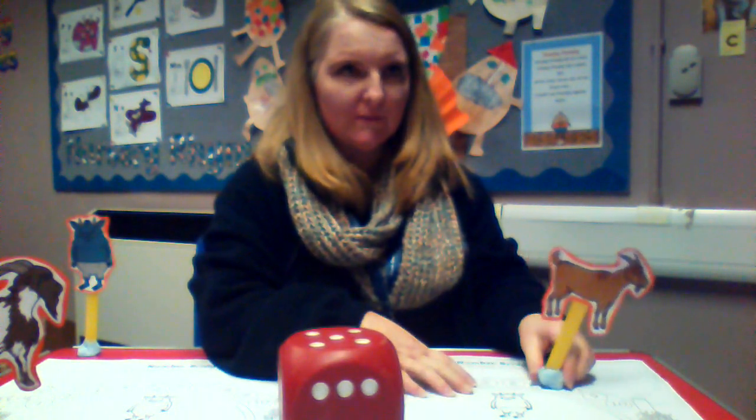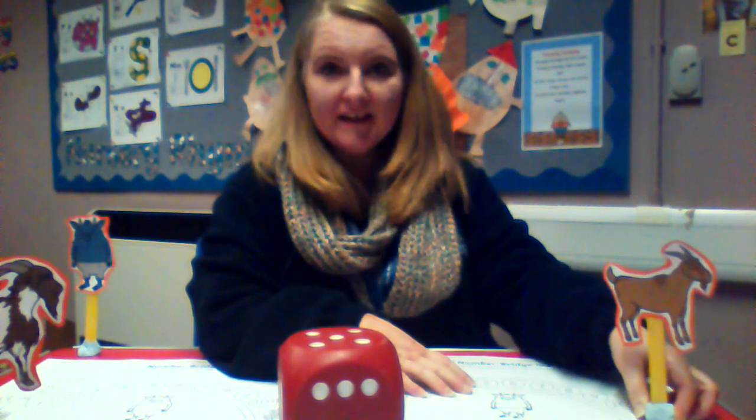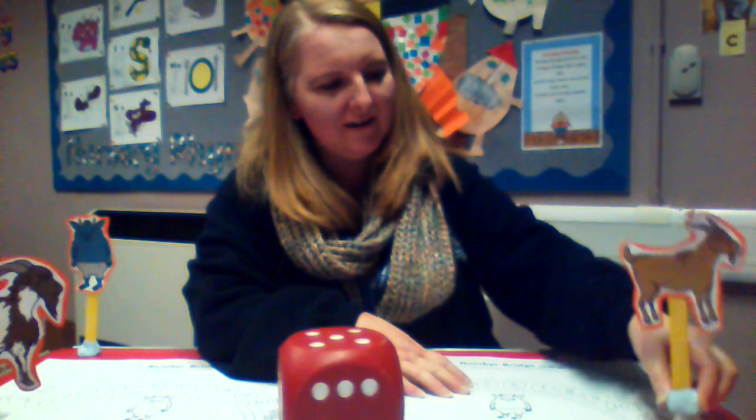Let's see if I've got six more spaces to go. One, two, three, four — I don't need six — five, six. He's well and truly got to the other side of the bridge! Well done, middle size, you won!